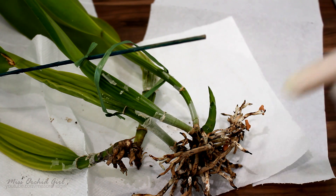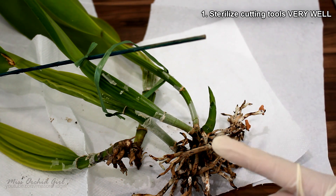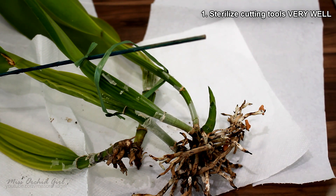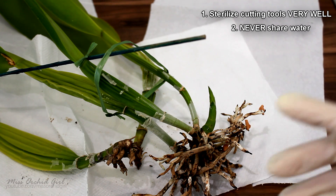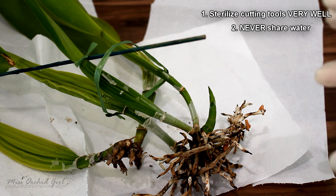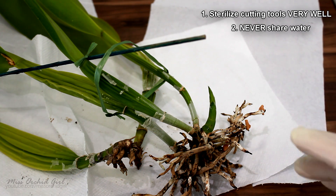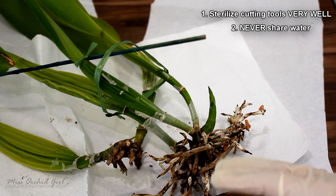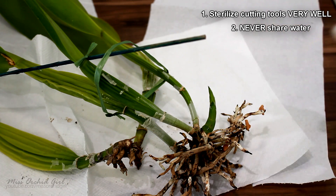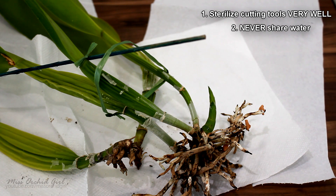Let's talk about how not to spread infections. First rule: always, always, always sterilize your cutting tools. This is the major vector through which diseases are spread. Second major thing: never, ever, ever share water. No matter how little time you have, if you care about some orchids in your collection, you might want to water those separately because there are so many things that can spread through sharing water — not only disease, but also pests, snails, even spider mites. If they fall in the water, they get into another pot. There you go, infestation with spider mites.